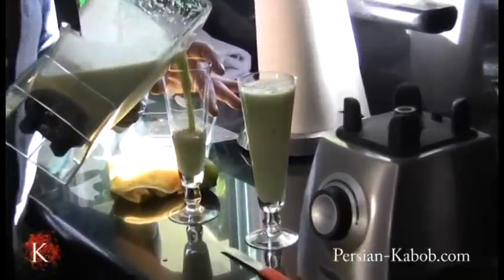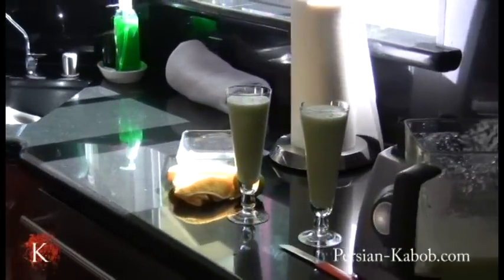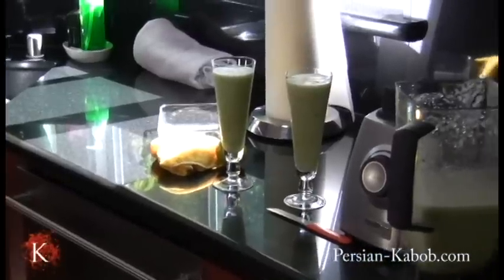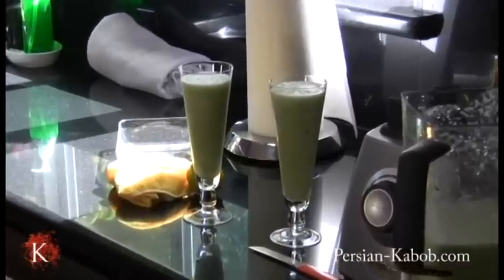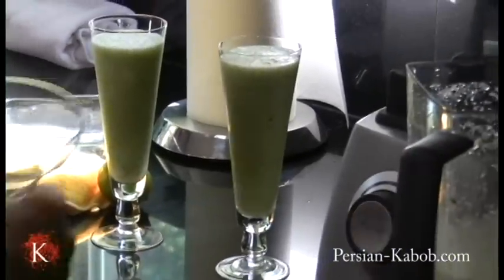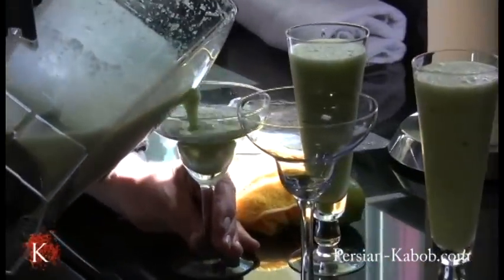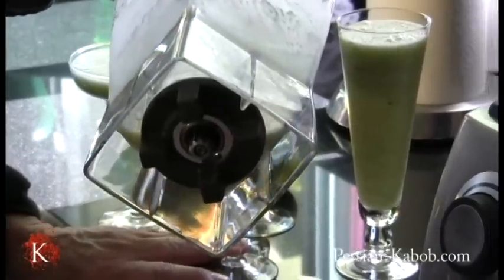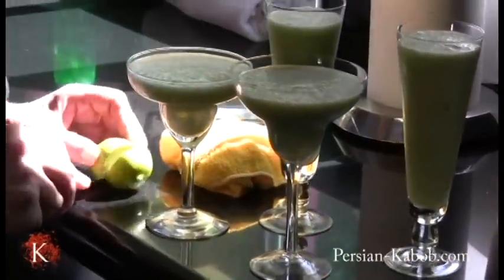I wish you were here so you could taste with us, and I did not forget you. I'm going to use a margarita glass because that's only two glasses. You can also make this a smoother type — that's where you put the richer syrup and more ice.